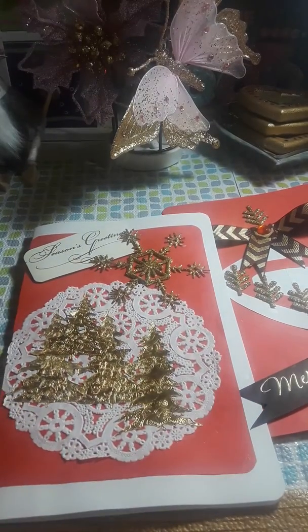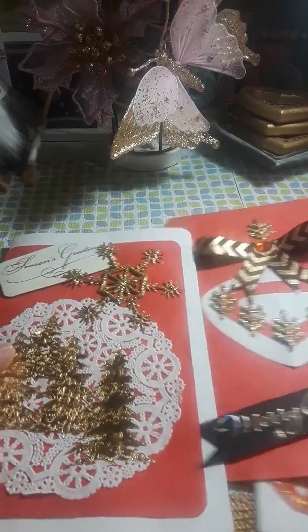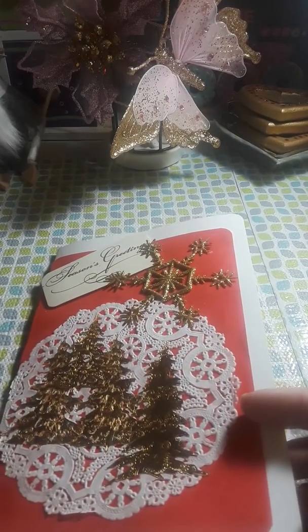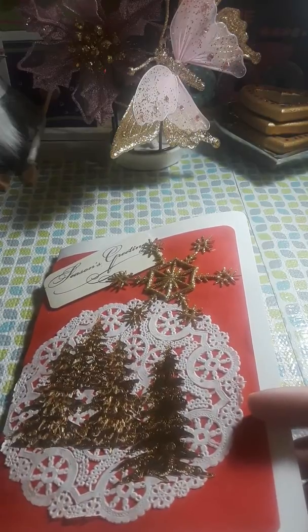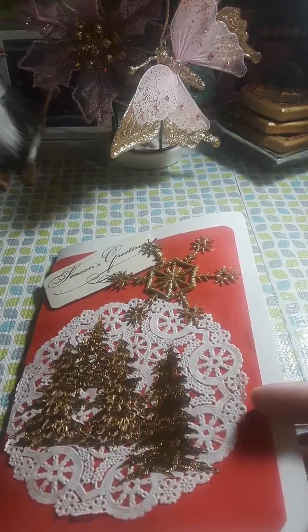Hi everybody, welcome to my channel. This is Carmen. I just wanted to say hi and share — I'm making Christmas cards and I wanted to share that with you guys. I hope everybody's having a blessed Friday and continue to have a blessed weekend.